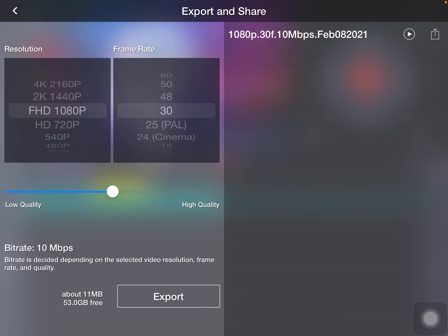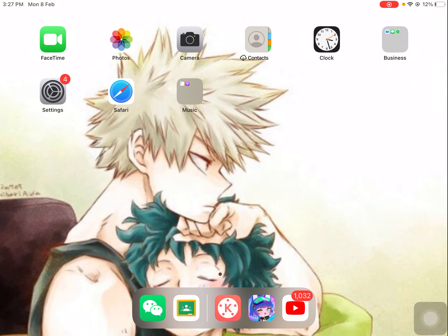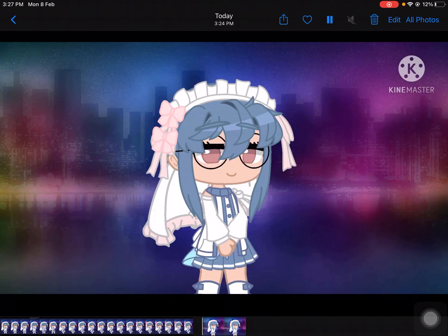And you know, like that screw home. You know how you already export things, right? You don't need to like play it and then put it on the screen. It will be saved to your gallery once you're done exporting it. See, it's saved to your gallery.